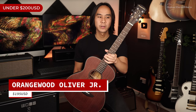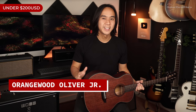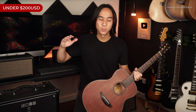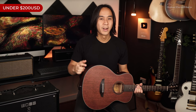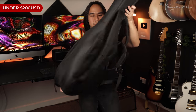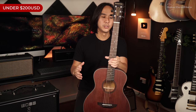Now let's move on to gifts under $200 US dollars — the really juicy stuff. First up in this price range is the Orangewood Oliver Junior, an awesome junior size guitar. I finally got my hands on one and absolutely love it — super lightweight, super small, really fun to play on the couch, and great for traveling. It comes in at $195 US dollars with a soft padded case included, and they set it up before shipping.